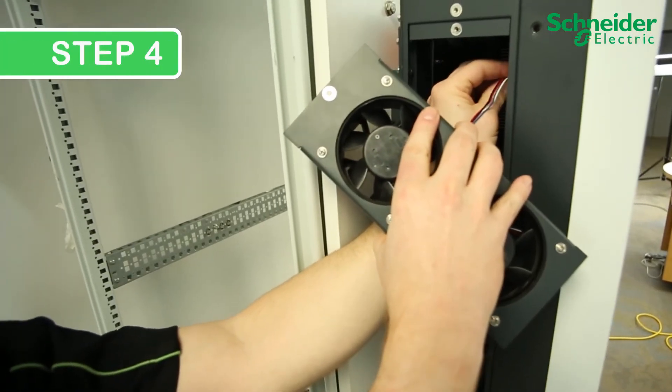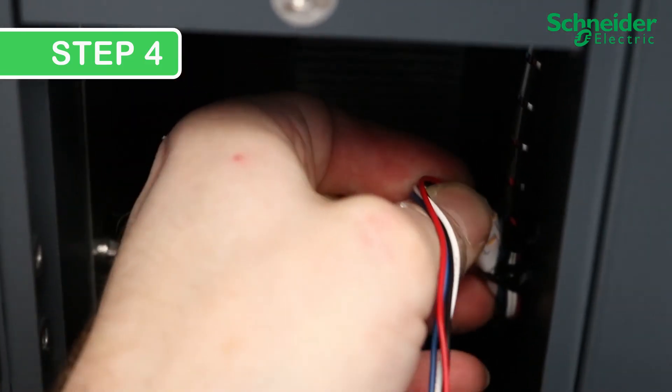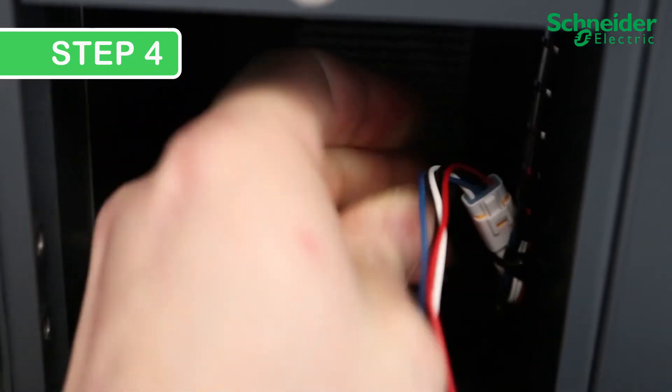Step 4. Install the new upper fans by reconnecting the connectors. Then mount the fans and reinstall the No. 2 Phillips screws.